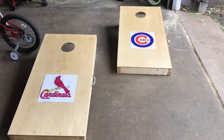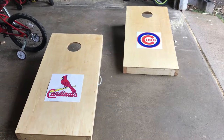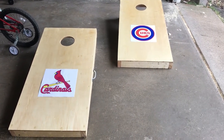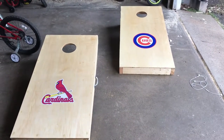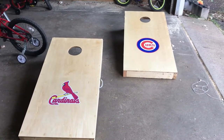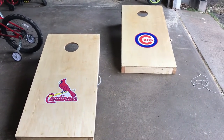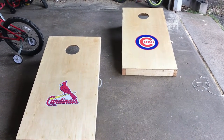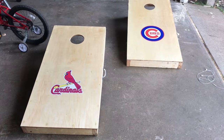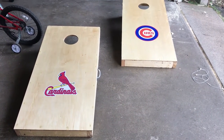I've got the stickers centered — from the bottom of the hole to the bottom of the deck, and then side to side — and I'm going to apply those now. They won't have that white backing on them once applied. We'll put the next coats of polyurethane over those. We did it! I'm making this for my father-in-law — he's a Cardinals fan, so I'm giving him a little dig by making the other one Cubs. We got the Cardinals and the Cubs stickers on, centered, and now we get the next couple coats of polyurethane on.